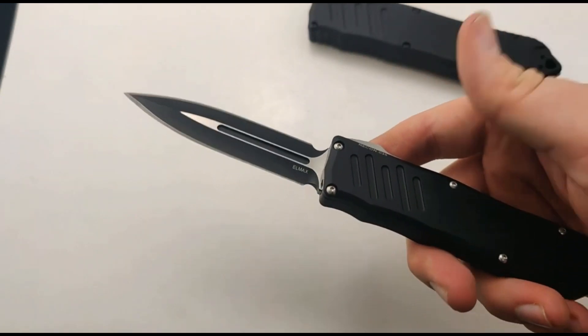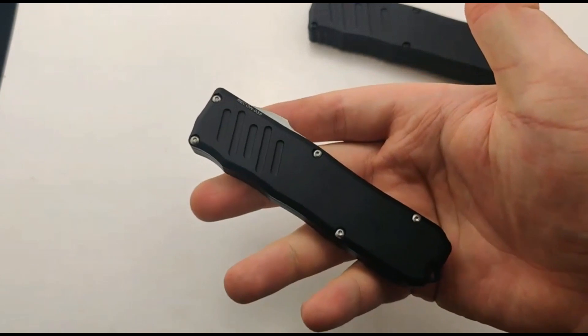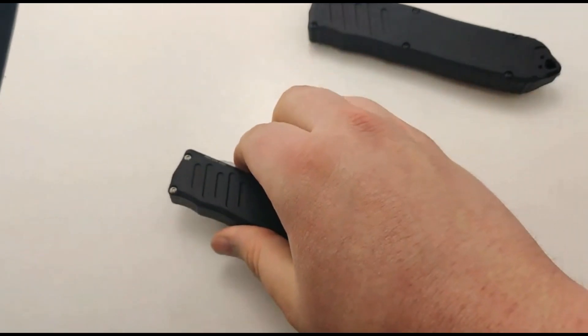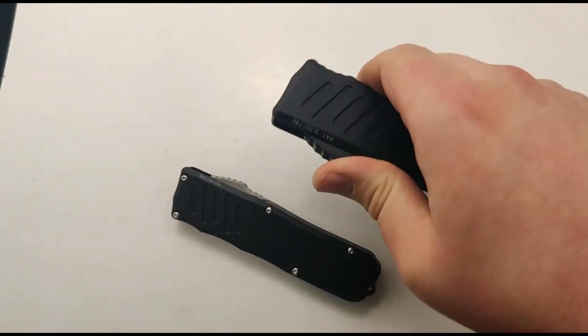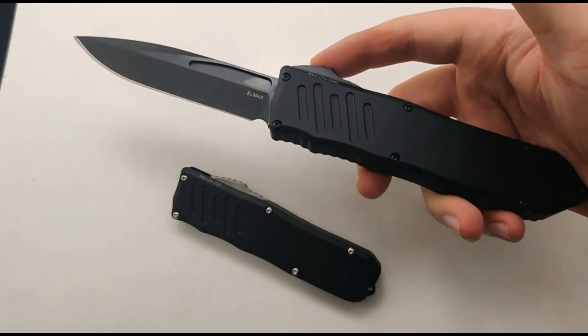It's about 7.75 inches overall on the small one — a really good size for an everyday carry. And then the big one being 9.75 inches overall. Definitely a beefier model.